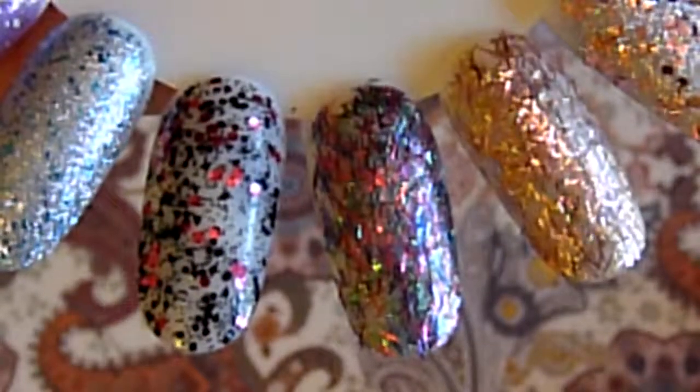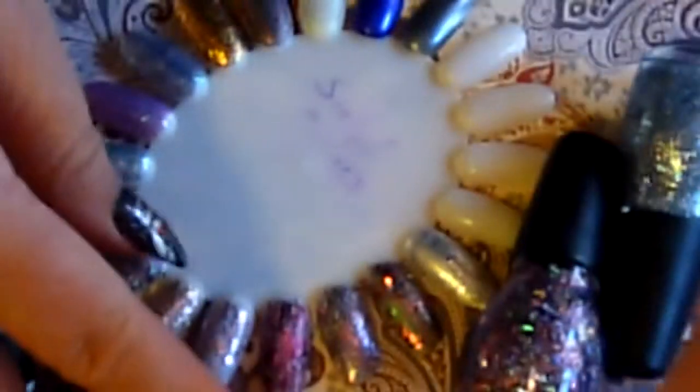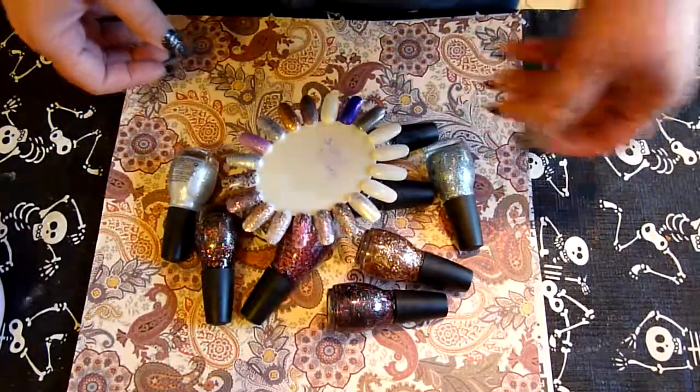And they really change depending on the light. The tinsels actually have, without a top coat, a bit of a rough texture to them, whereas the normal glitters are a little rough but not really. I mean with a top coat you wouldn't be able to feel that. Anyway, there are the ones I got and I hope you go out and find some. I love my Sinful Colors glitters and nail polish. Thanks for watching, I hope you enjoyed, bye!